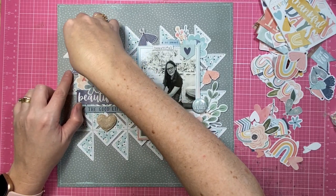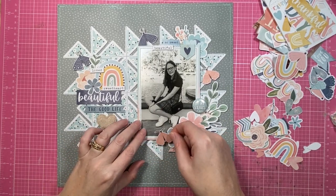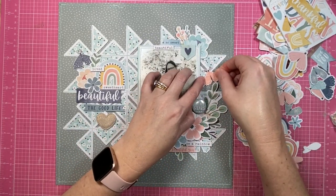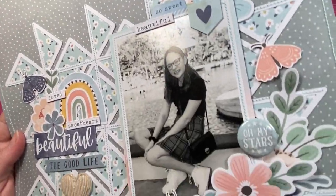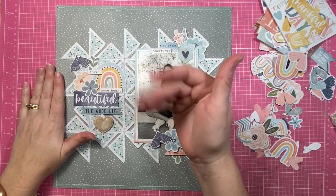If you like the way that I scrapbook, or the way that I chat about the way that I scrapbook, I would love it if you give this video a thumbs up. Be sure to check the description box below for the details of the cut file and how to get your hands on the gorgeous Coco Vanilla Studio supplies that I used today. Any questions, leave them below as well, and I will see you all in the next video — until then, bye bye!